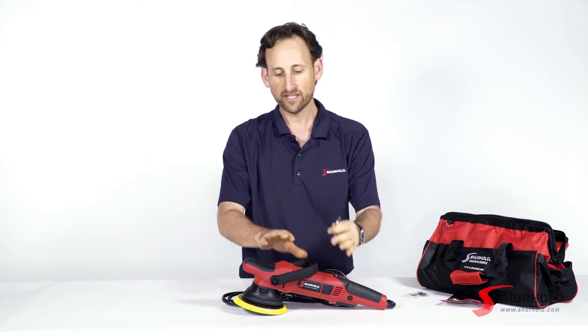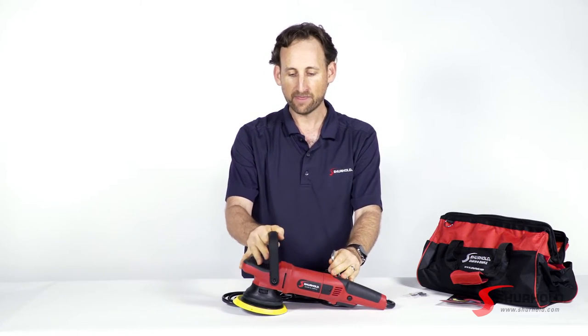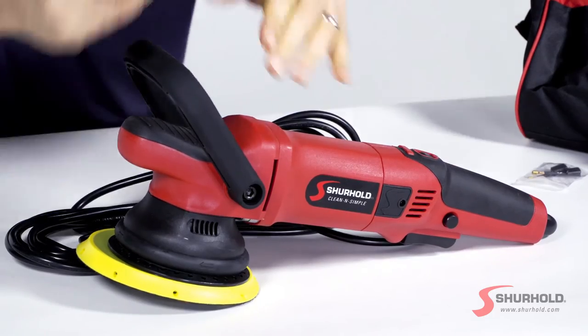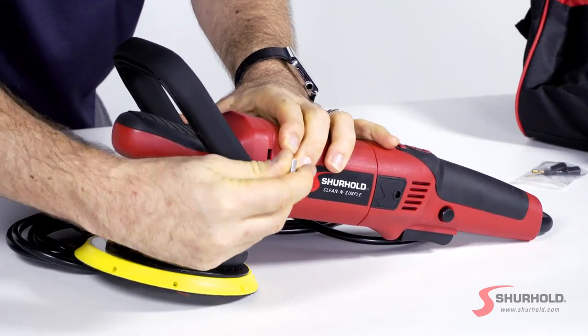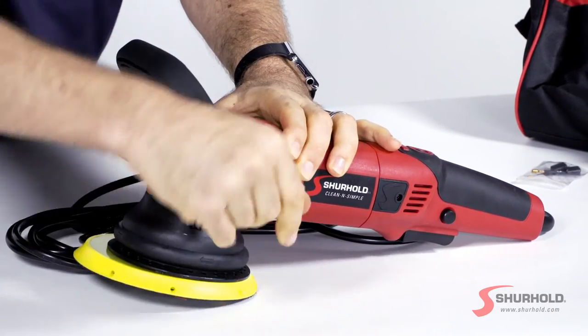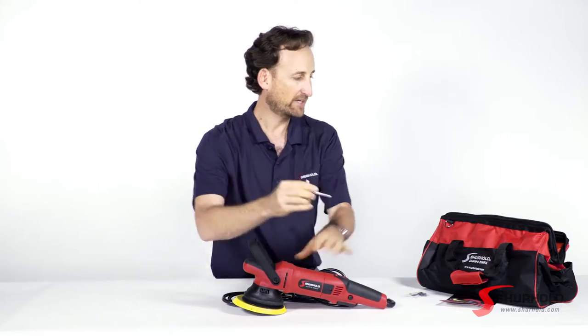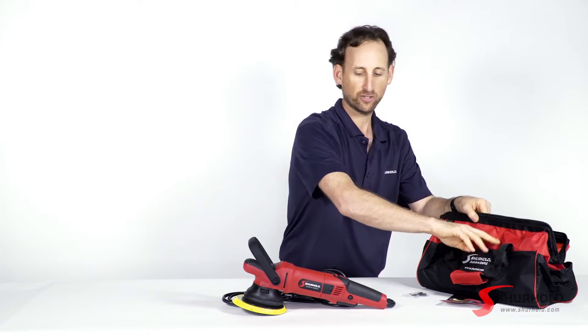Now the Allen key is for the D handle, and this goes up and back into a couple of different locking positions. You just use the Allen key to tighten it up and put it exactly where you want so it will stay locked in that position. And again, you could keep this right here handy in your tool bag.